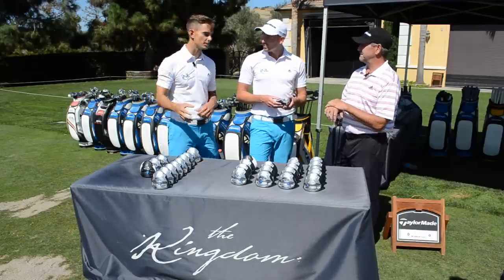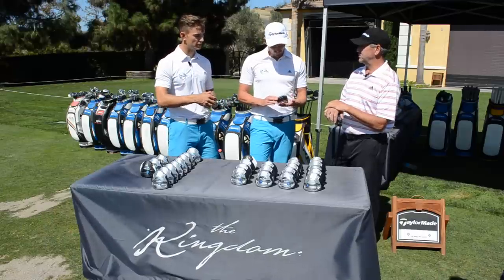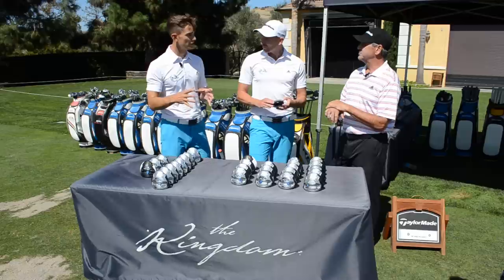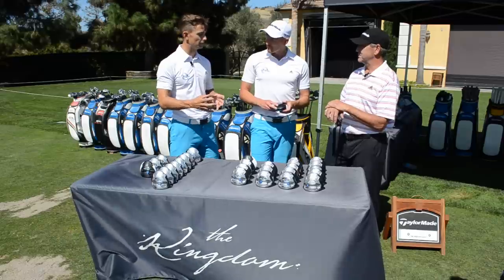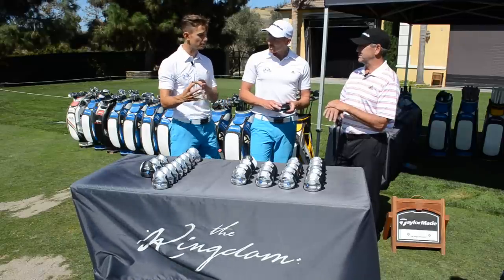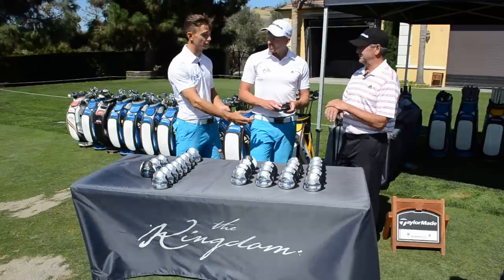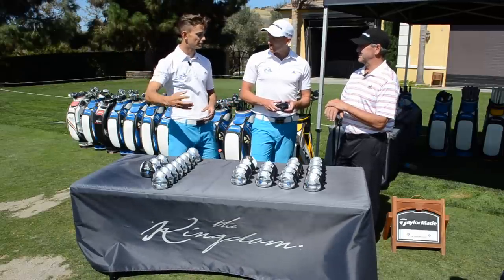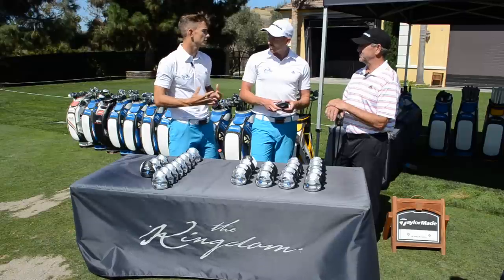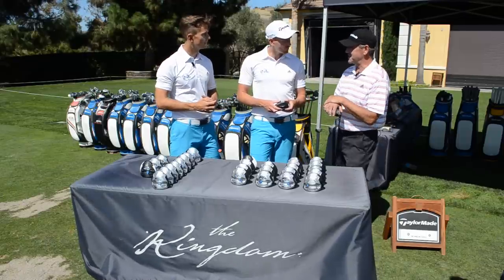Loft scares a lot of golfers because they don't want it too high — they think they'll lose distance. When I first got fitted with this, you really need to see the numbers and the ball flight to believe that lofting up gives you that distance. Once you see the ball flight and the numbers match up, you have the confidence to use a 12 or even 14 degree because it's producing more distance. That's the real benefit of getting fitted — the science is there.